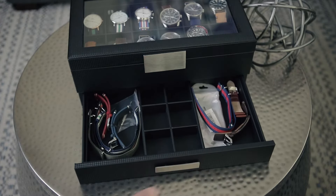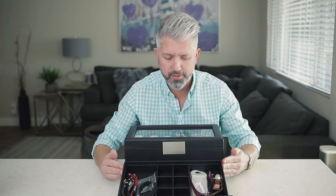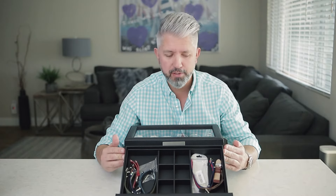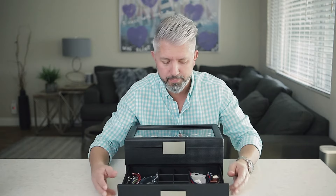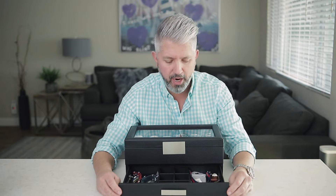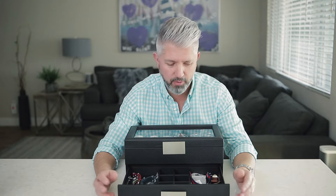I wish the lower storage drawer had a stop on it, but it does come all the way out. Right now I've just got some extra NATO straps and the spring pin tool in here. It'd be nice if it stopped, but it doesn't — it comes all the way out, which is really fine.